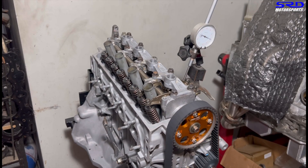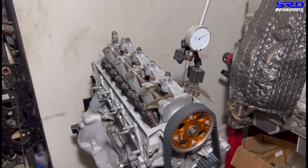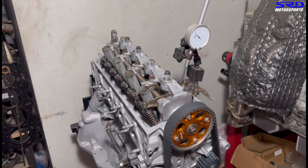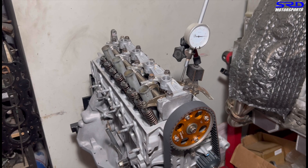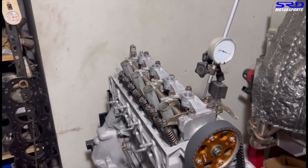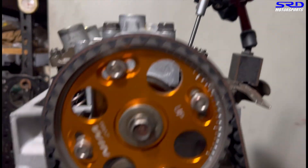Now going to maximum lift — it's aligned perfectly. Then coming back down to find the closing side at 0.050 inch lift. Stopping there — the closing reads 40 degrees.